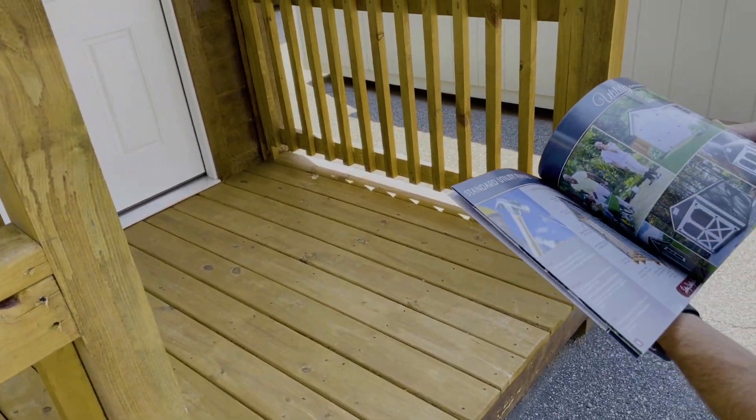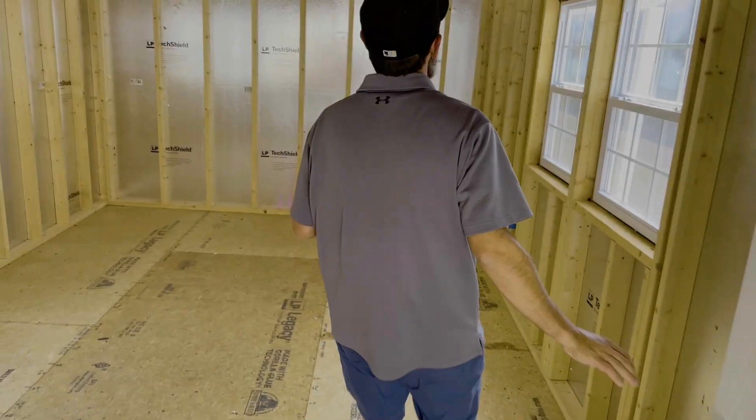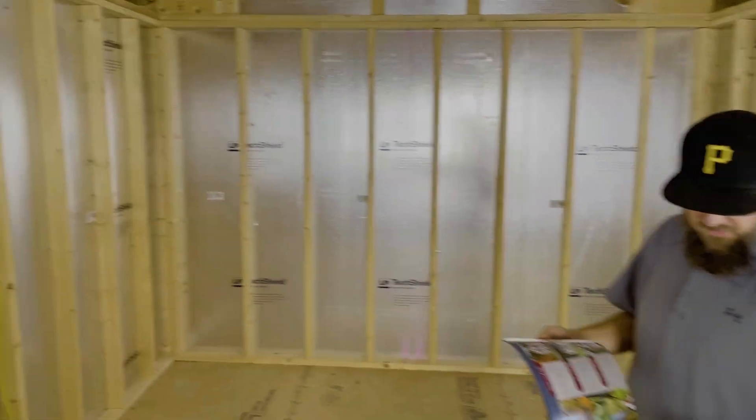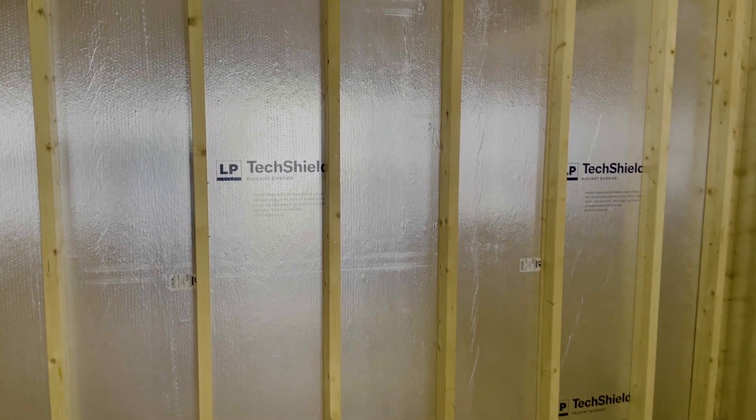So this one is not a premier. But still, I like the outside of it — the look of it and everything. So basically what this one is, this is actually a utility shed with high walls. So in the utility shed with high walls you've got your two by six floor joists, 16 on center, two by four, 16 on center.